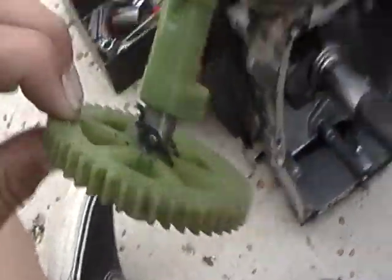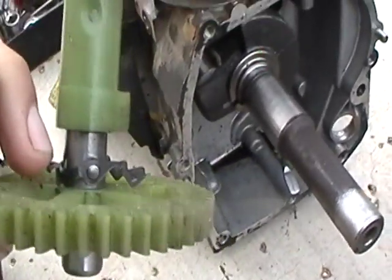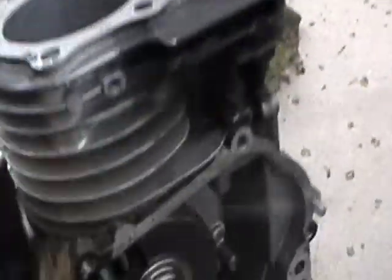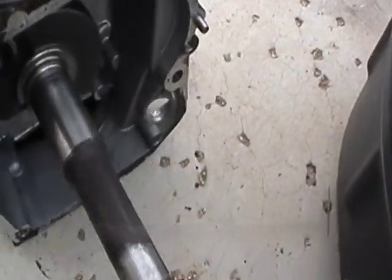Okay, plastic camshaft. The decompression was stuck like that, so it wasn't lifting up the valve. So it really did not have decompression. That's probably why I had decompression sometimes but not all the time.